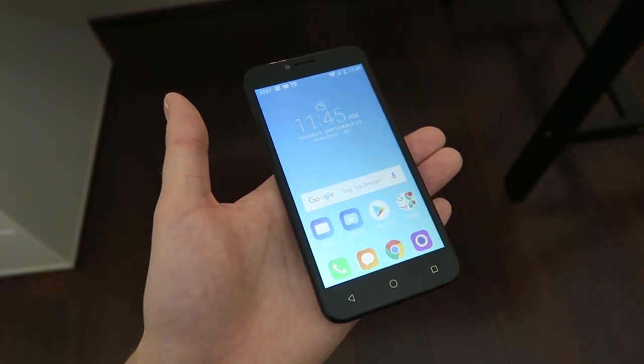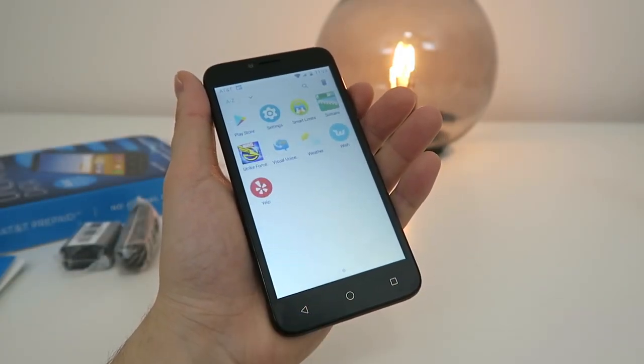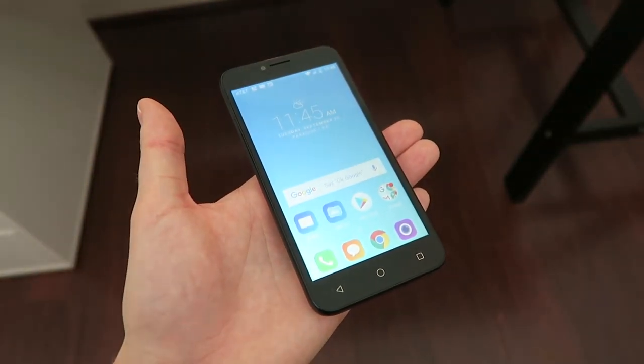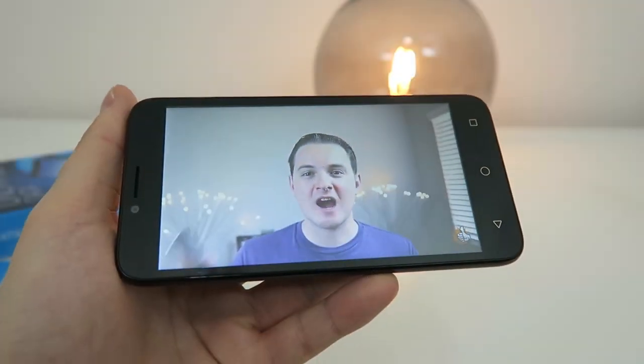The device comes with a considerable amount of bloatware and pre-installed apps. What's weird too is that as soon as I connected the device to my Wi-Fi network, a bunch of random apps started installing. Thankfully, you can remove all of those unwanted apps.